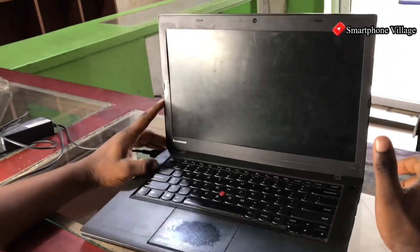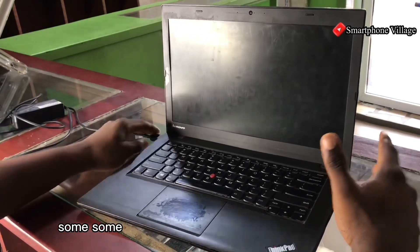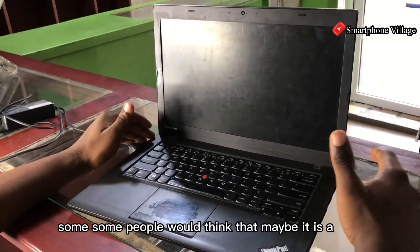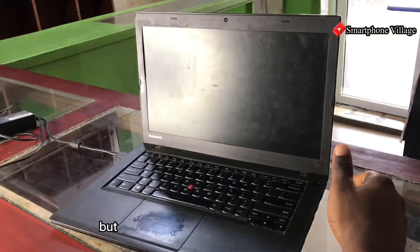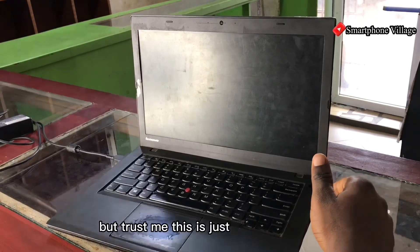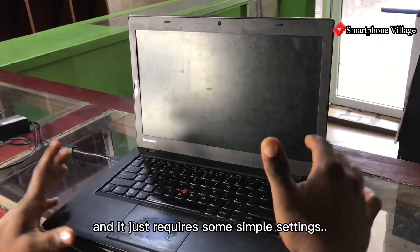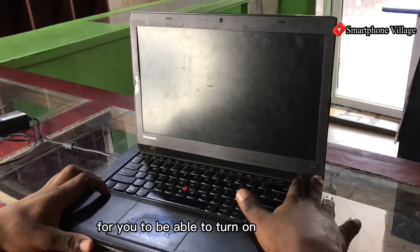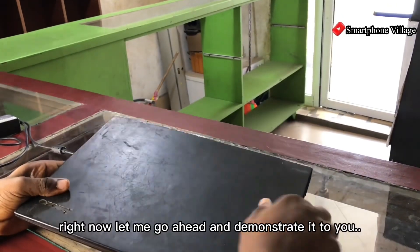In this video I want to show you the solution to turn on this laptop. Some people will think that maybe it is a fault or there is an issue with the board, but trust me this is just a normal thing and it just requires some simple settings for you to be able to turn on the laptop. Let me go ahead and demonstrate it to you.